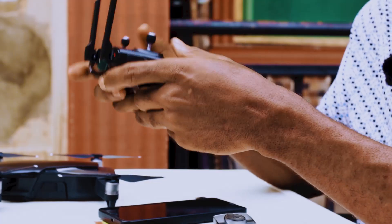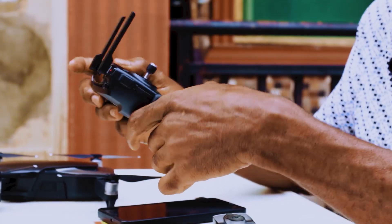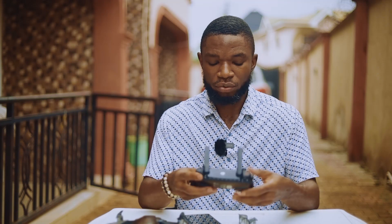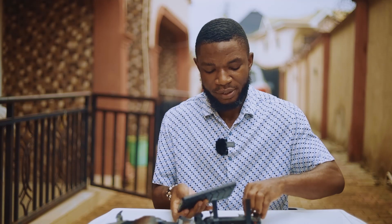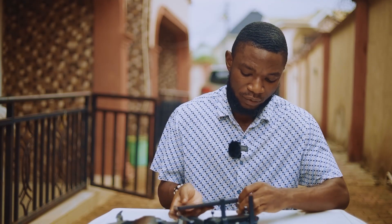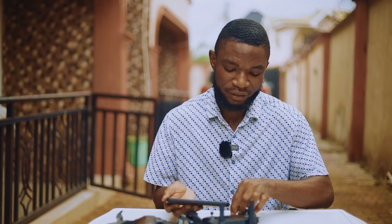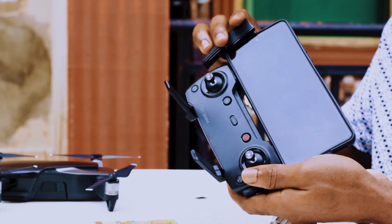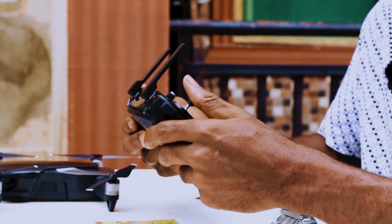This is the remote — the controller. I already have the antennas up. There are three cables that came with it. I grabbed this at a really good price — more details on that later. As you can see, this is the old controller. I think it fits well and I don't have any issue with it.